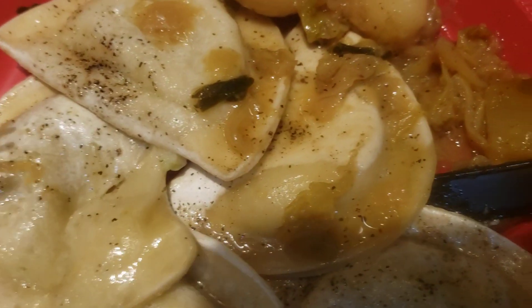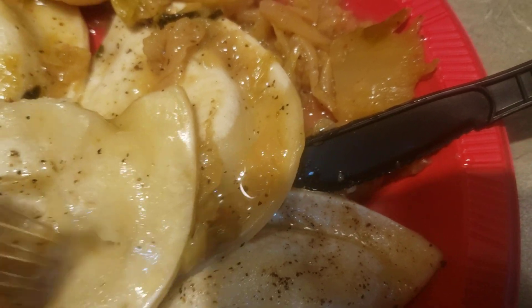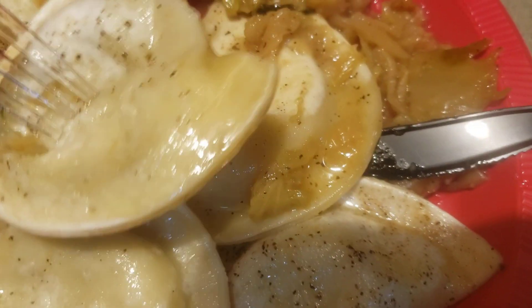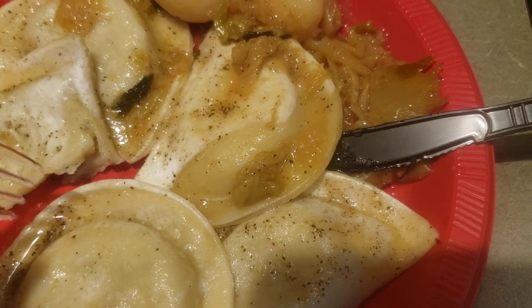I've got the pierogies here. I got the regular ones — I think just regular cheddar onion ones — and then I got the broccoli and cheddar ones here. Usually I'll get like the sauerkraut pierogies too, like the jalapeño ones.